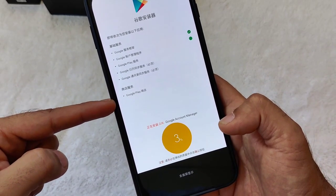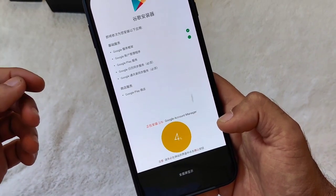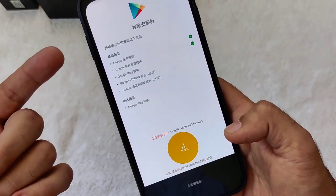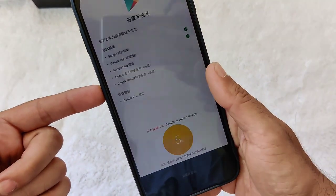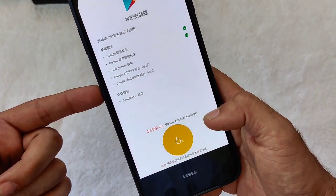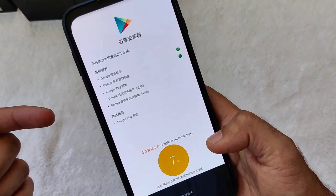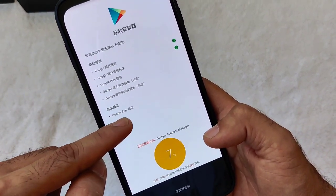We're at three percent. It will download the files one by one and you'll have to install them one by one on a per-item basis. Just follow the instructions — every time a prompt comes up, click Install and then Done. Don't click Open, just click Install and wait for it.